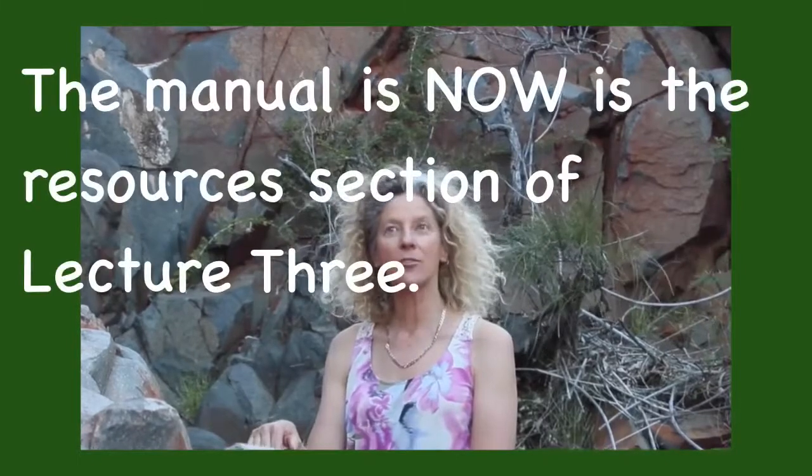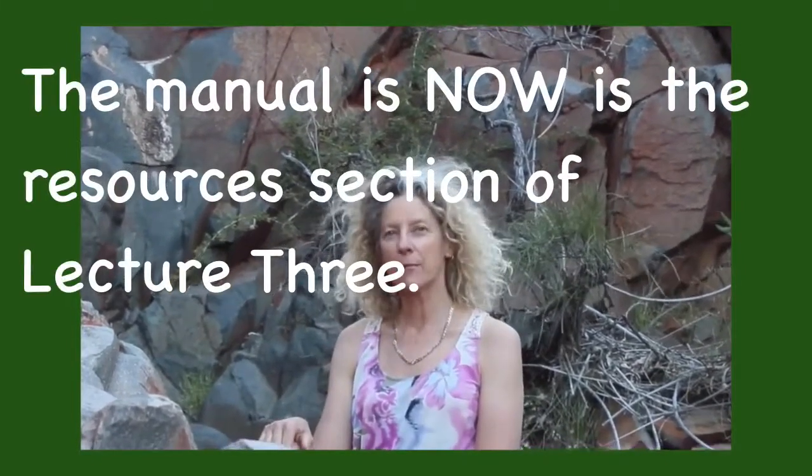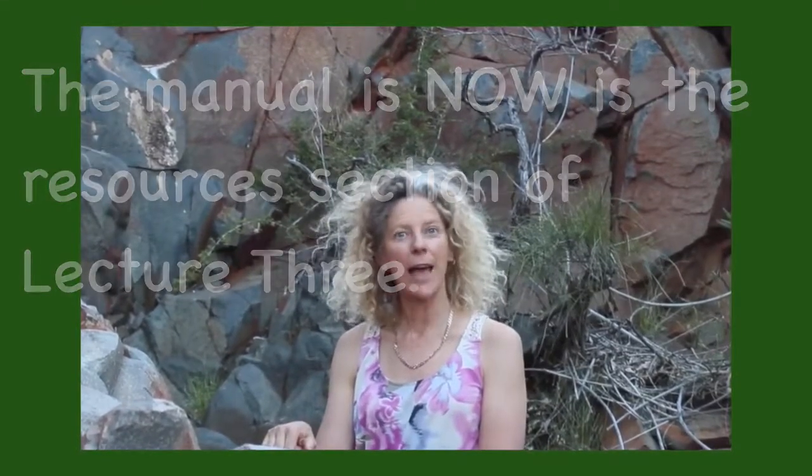You are right here in the introduction section. I would like to point you at this stage to the end of this section. Here you will find a comprehensive manual that has been put together for you. I encourage you to download it, print it off and put it in a file. Here you can record your dreams, your aspirations, any thoughts and feelings that come up to you, questions that might arise, or add some additional notes as needs be.